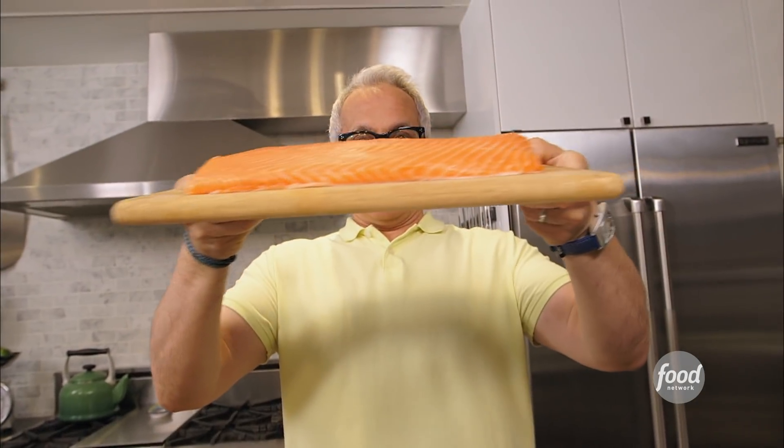Serve the portion correctly. You don't have to serve eight ounces of salmon — I recommend five to six. That's it. It's a very rich fish.